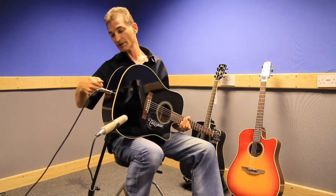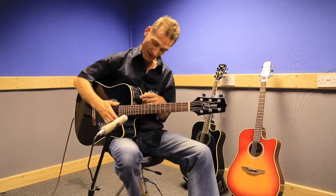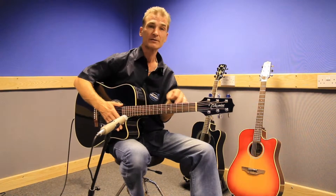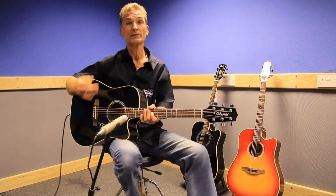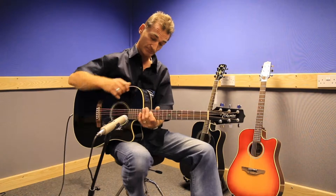It has EQ on the side, so when you plug it into the strap button/jack socket you have tone controls — bass, middle, and treble — so you can tailor your sound. You can record with it, or if you're doing gigs you could plug it into the main PA system. There's also a volume control so you can turn yourself up or down.